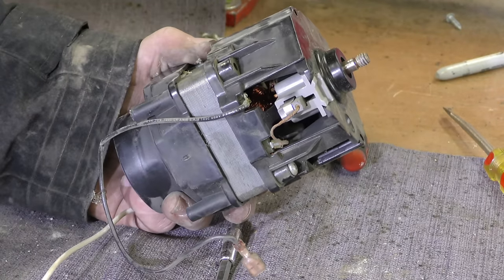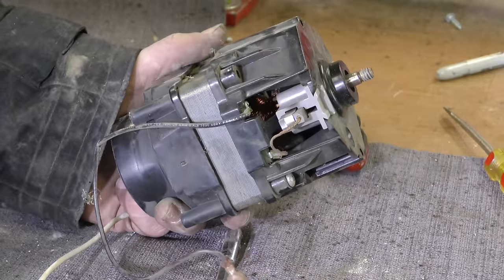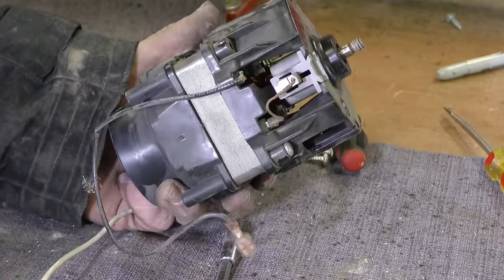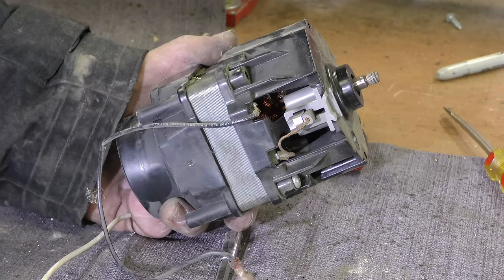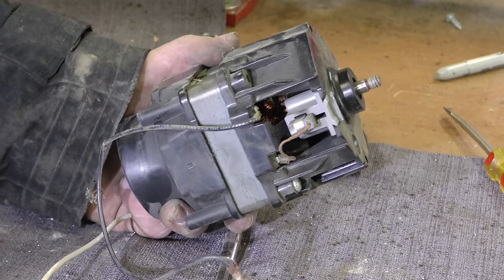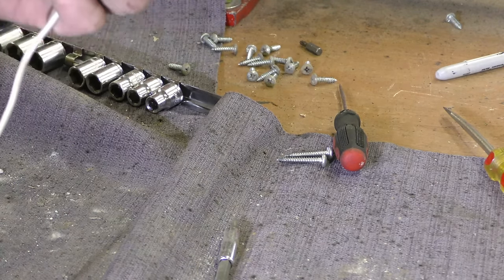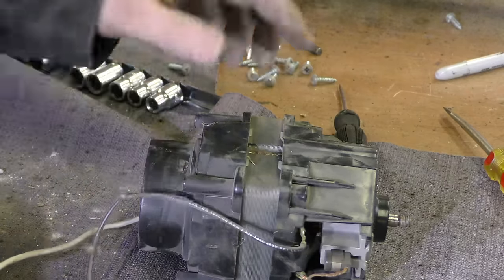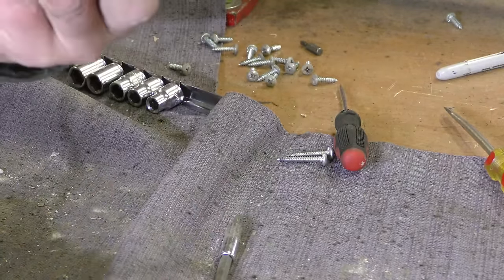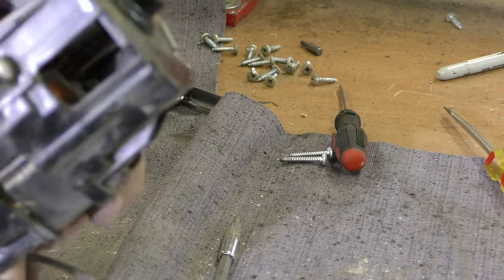I got one more vacuum cleaner here. This is my dad's old vacuum cleaner — I don't know how old it is, maybe 15 to 20 years old, something like that. I took the motor out of that, and again it's a very similar type of motor. I will note one thing different here: the switch has only two wires. But the biggest thing is I do not see any self-destruct mechanism on this.